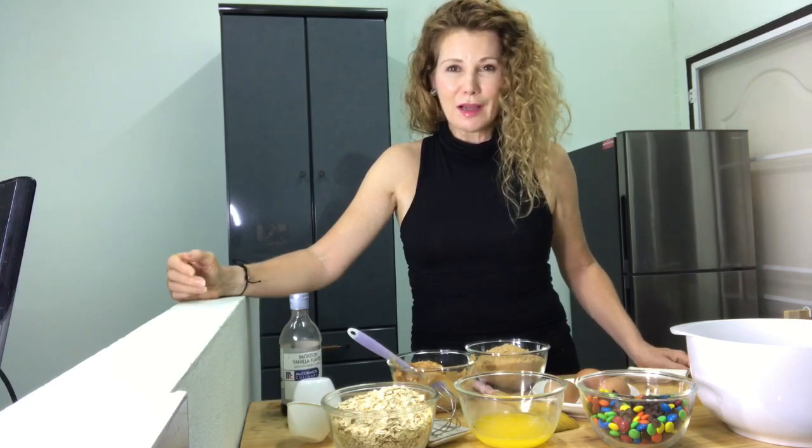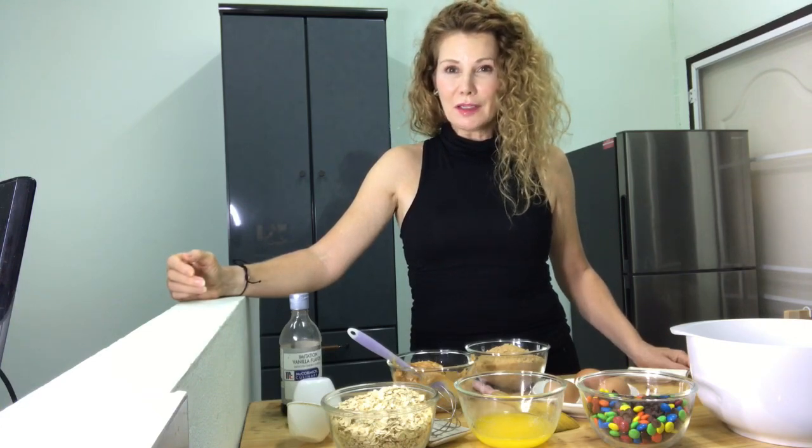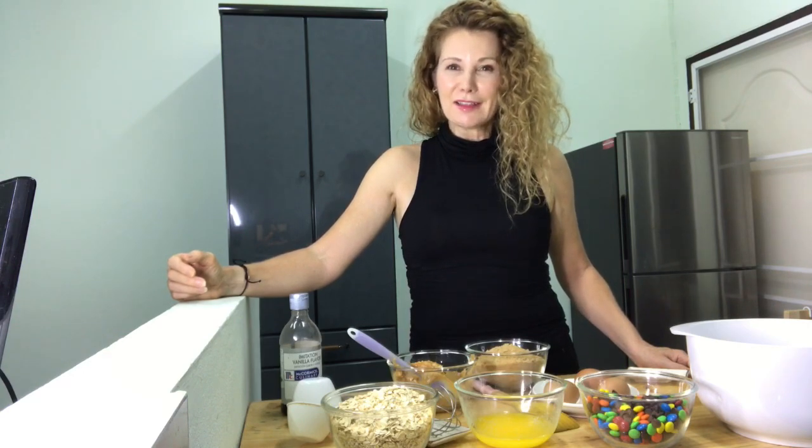The recipe is easy and all of the ingredients I'm sure you already have in your pantry. I'll give you a rundown on the ingredients first, and then you can assemble them and hit play again and we can bake together.